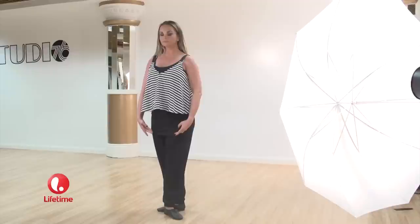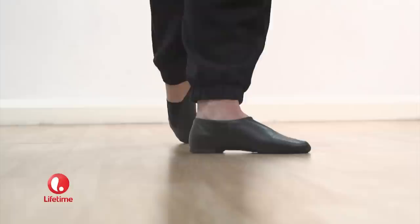To do a good pirouette, there are three critical things. The first is a good preparation, so you need to start in fifth position, take a degage behind the derriere, a plie, and then a good releve,